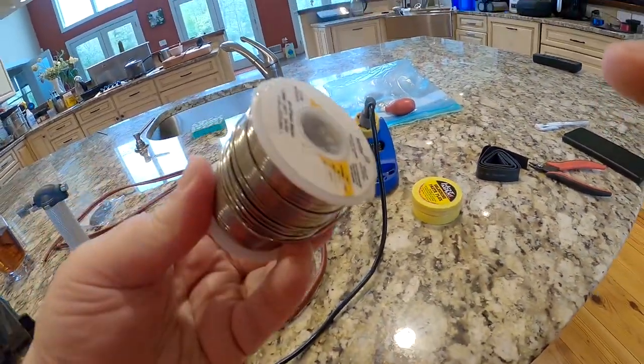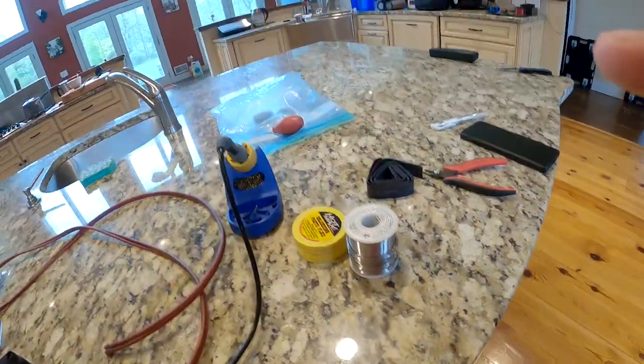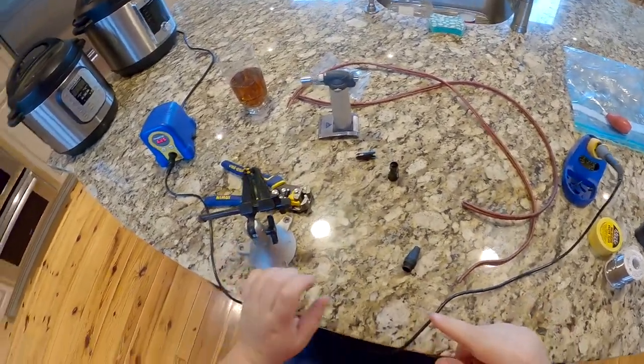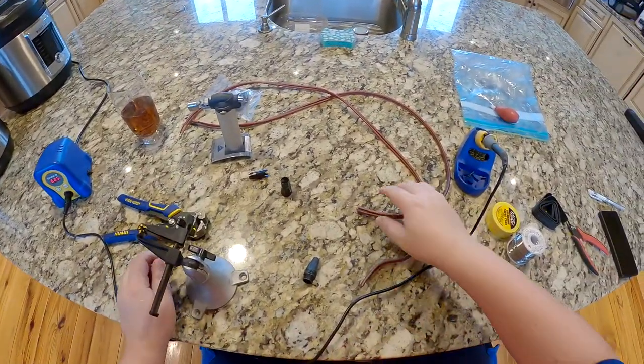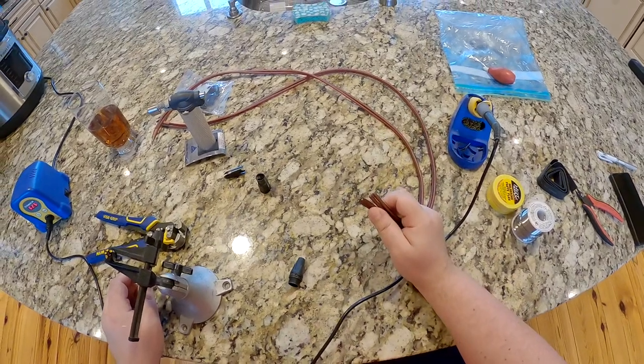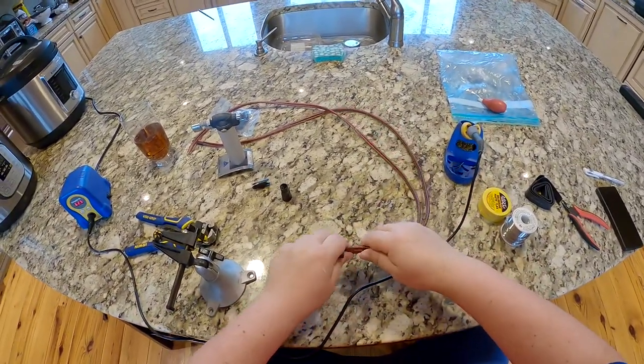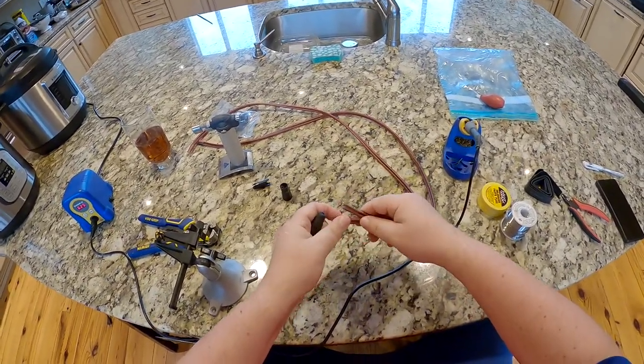I got some soldering paste and some regular old solder — not lead-free, because it contains lead, which is known to the state of California to cause everything bad. Before we do any of that though, I just want to get this wire onto this somehow, because I'm not gonna have any braid going into it. So everything's gonna be done afterwards — I need to get this hole big enough.